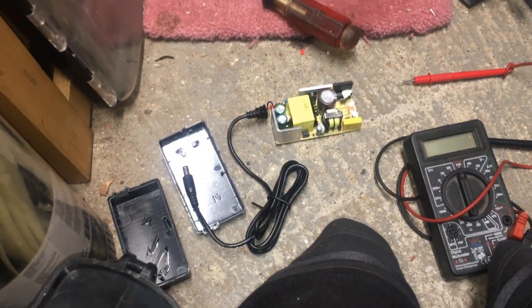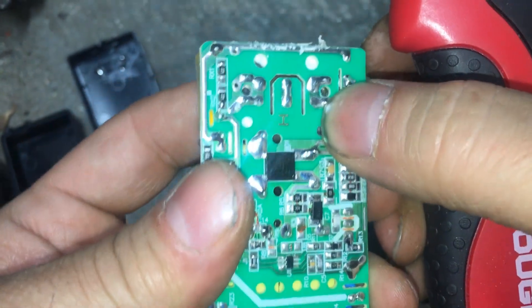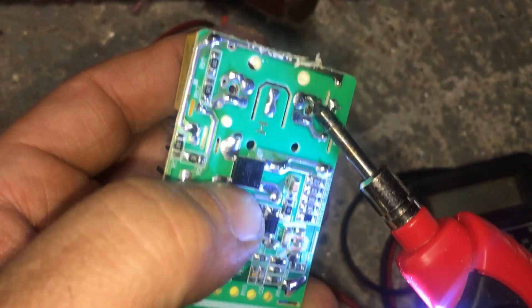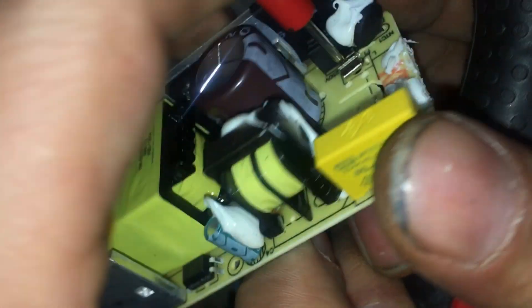I'm going to get my soldering iron and we'll probably fix this. It's going to be a little hard to do on camera. Those two things right there — not even soldered. That one seems good. I'm going to find a way to push on this — and that's one in, and that's the other in. That's all the way in. Since that's a shitty connection, we can just do one side at a time.